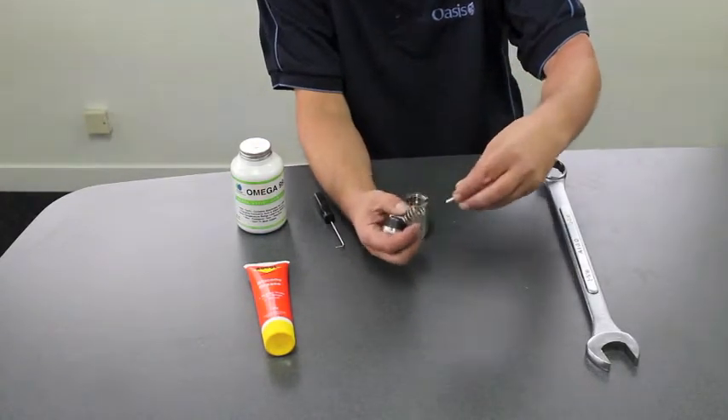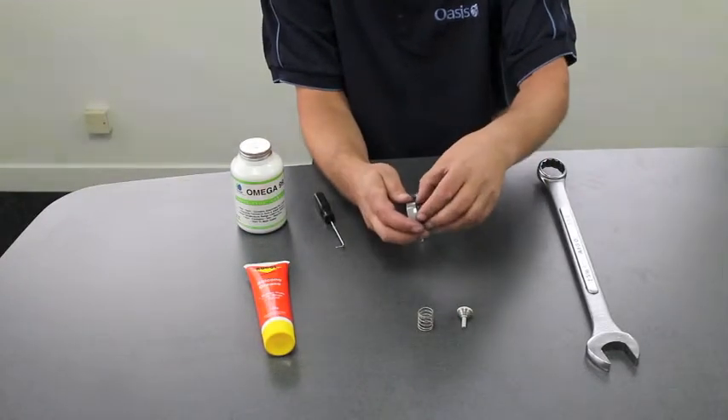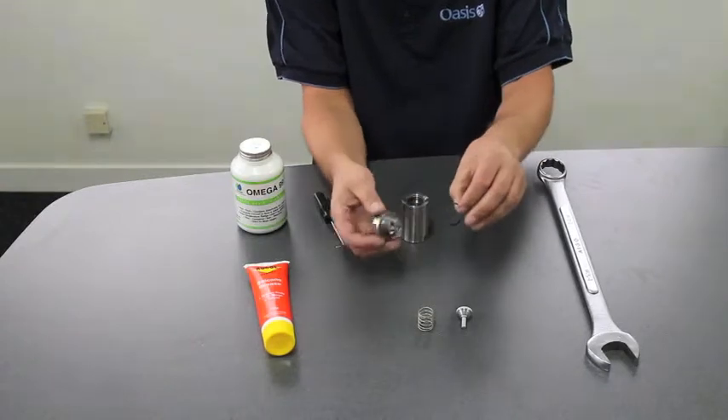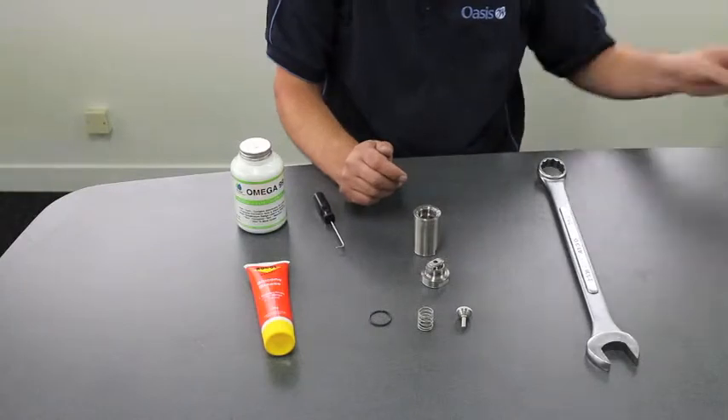What we have here is a spring, a poppet assembly, and on the cap we have an O-ring. And it is as simple as that.